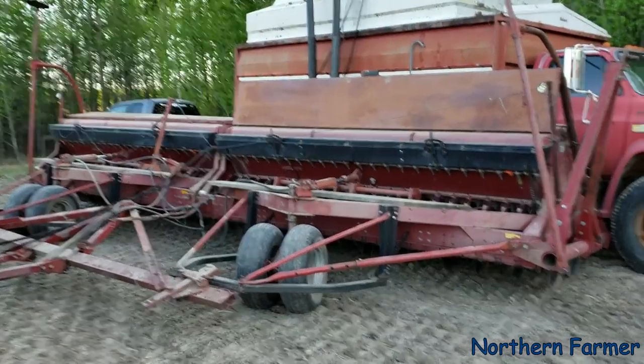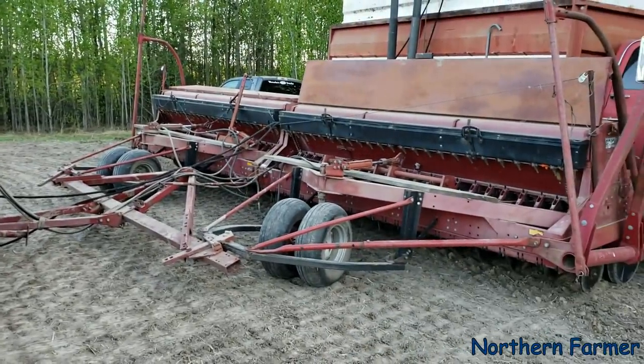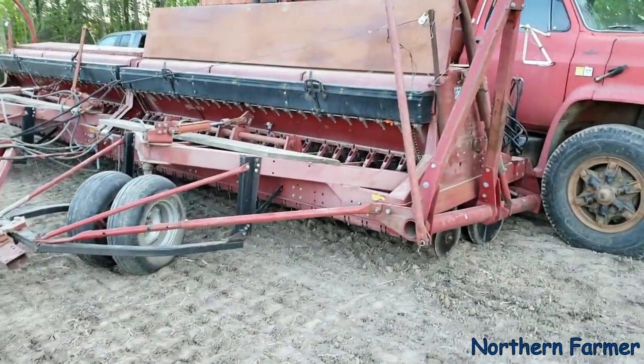Hey everyone, how's it going? Well, today I got the box drill out. Today I got it out to the field.